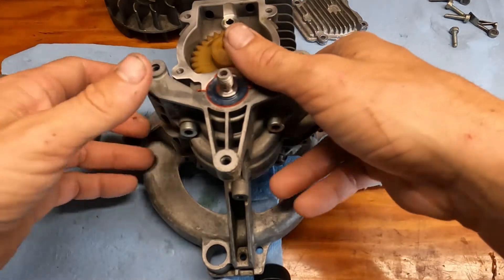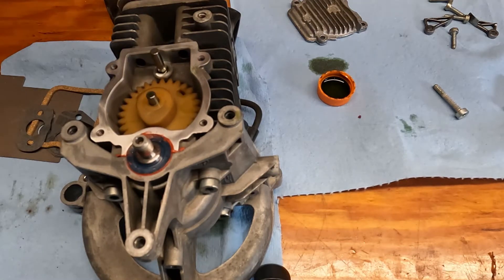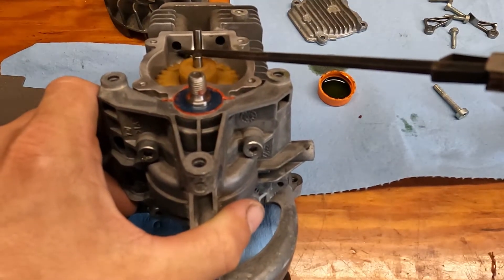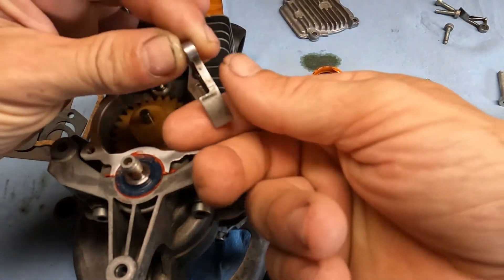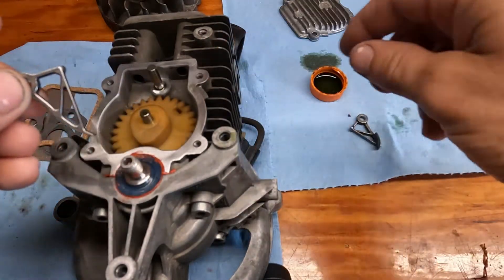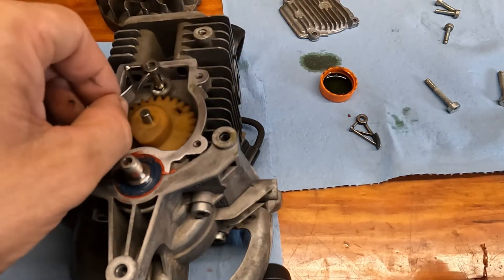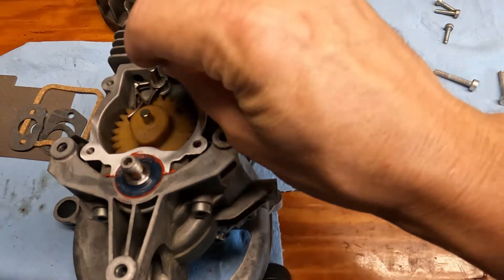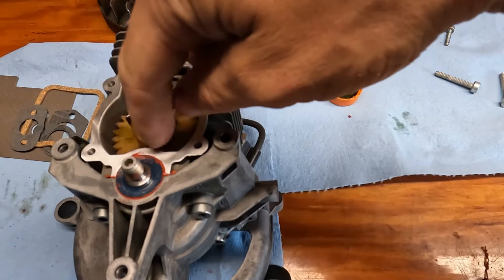Now let's put on the push rod lifters. You have to put this side in first — it sits lower. These can go in wrong: one goes one way, one goes the other way. They're identical parts but they are not symmetric. This one will go down like this, lines up with that hole. Put a little bit of oil on the lobes. Put the other one in, put a little oil on there too.